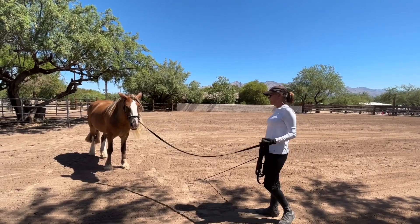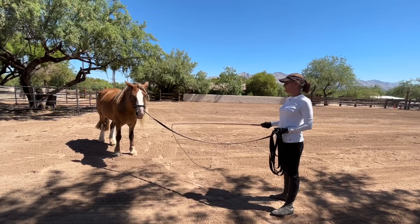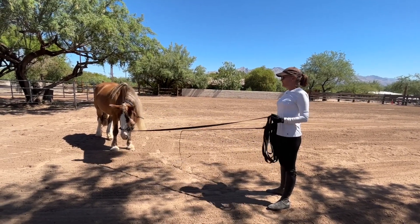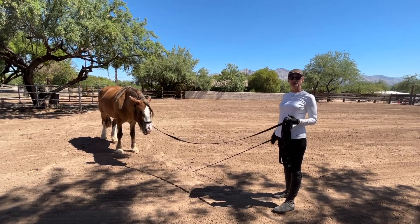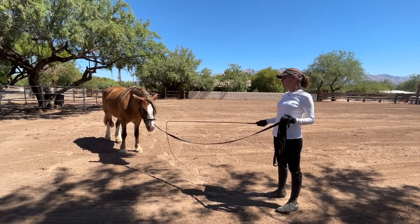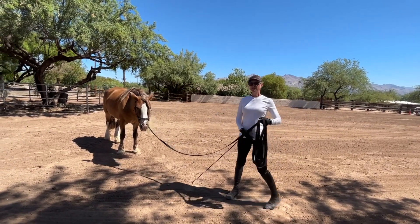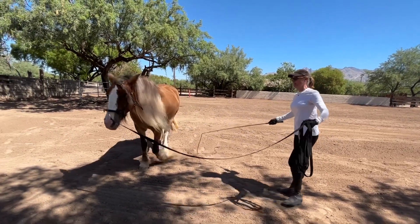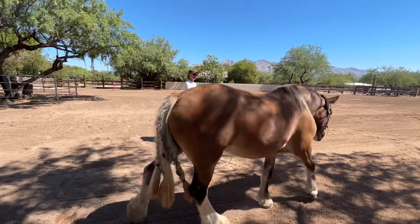So the first key for a horse like this is actually to be able to move the shoulders. There is no amount of round penning that you can do that will teach a horse to step wide with their outside board, like this. If she cannot step over, away from me, like that — over here — so she's not having to step over to you.